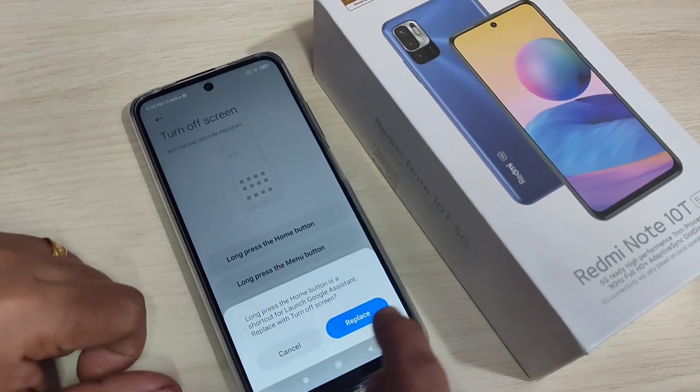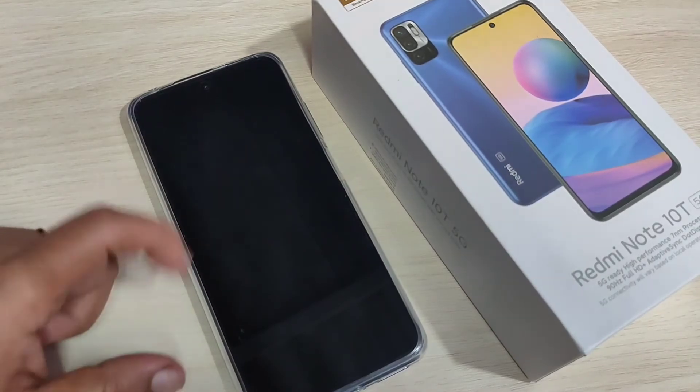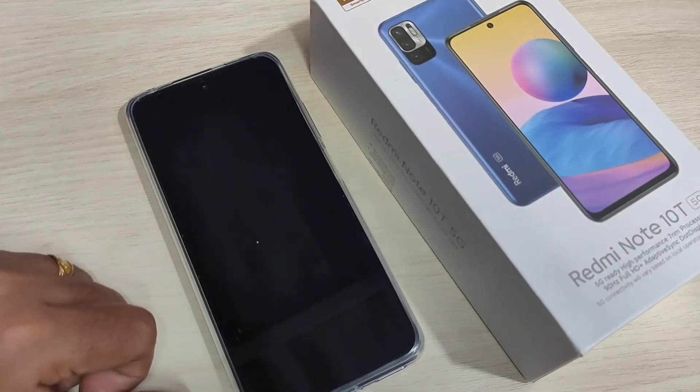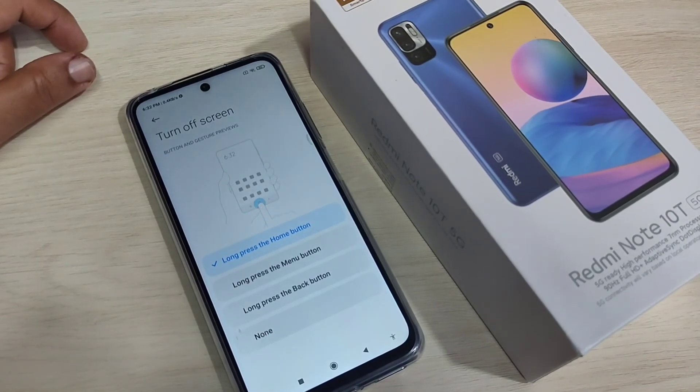Here I am going to select 'Long Press the Home Button' — tap on Replace. This is the home button. Tap and hold on the home button and you can see the device is locked without using the power button. Just tap and hold on the home button and the device is locked.